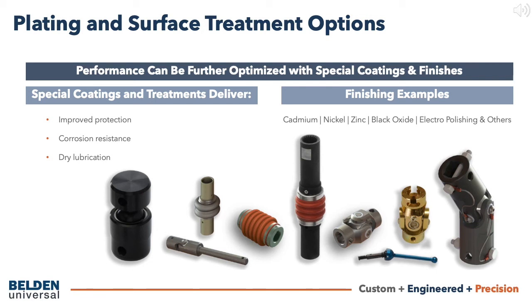In situations where continuous lubrication is difficult or impossible to supply, or if the universal joint assembly is going to be operated in an atmosphere that's polluted with chips, dirt, acids, or other corrosives or abrasives, it is highly recommended that protective boots be added to the assembly.